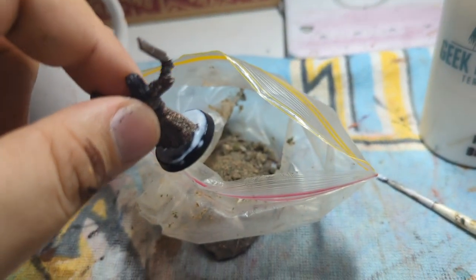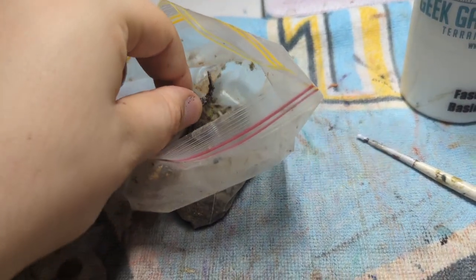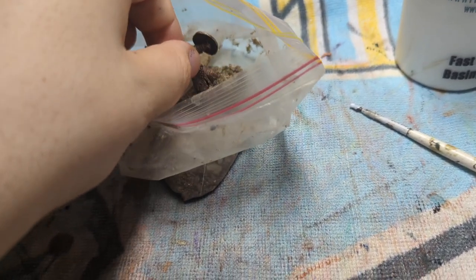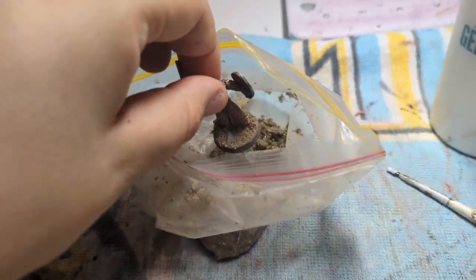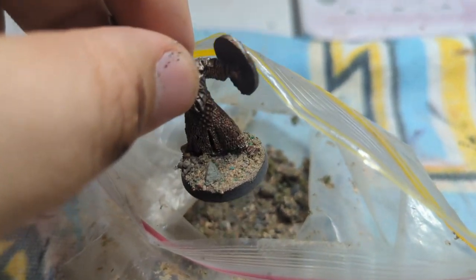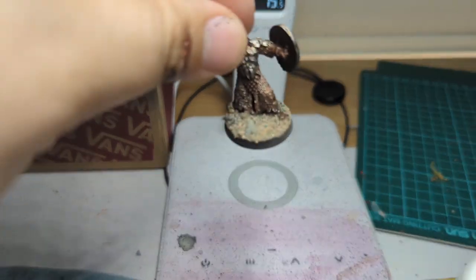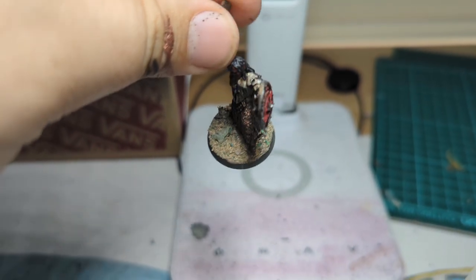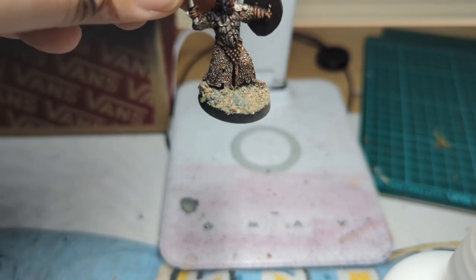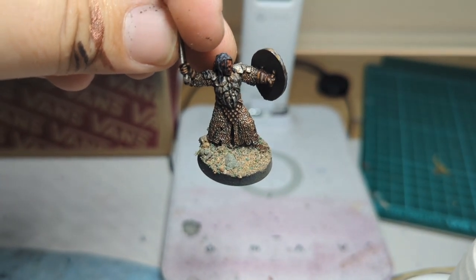Shagrat dips straight into the little baggies of base-ready materials, nothing else. The nice tackiness holds it all together — you get a nice, simple base.